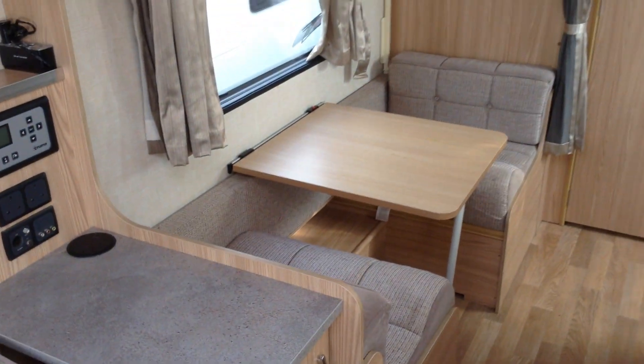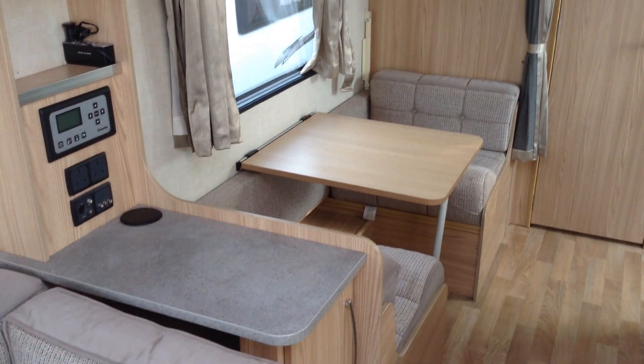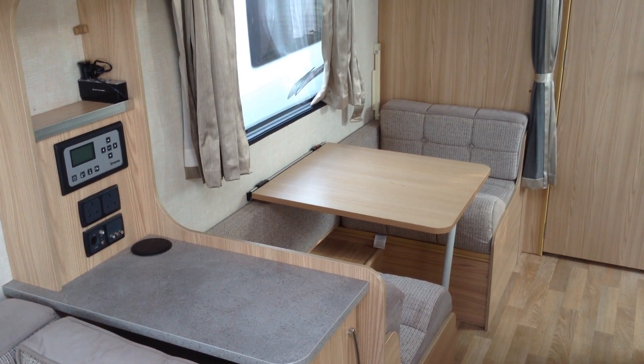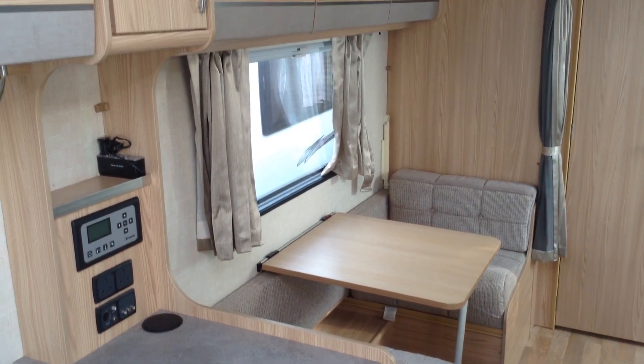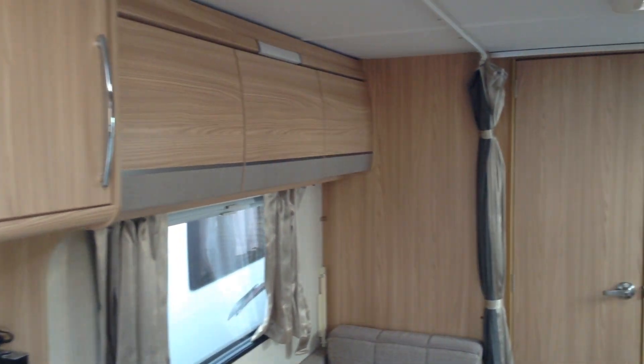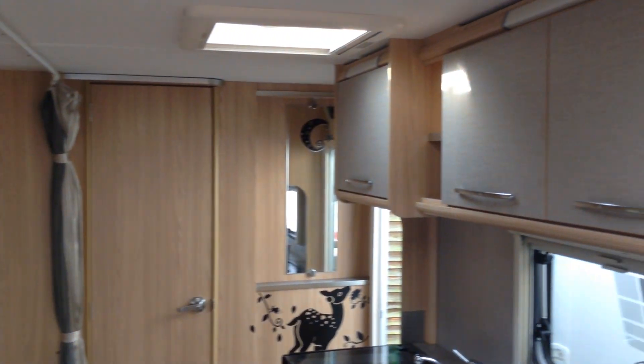The side dinette gives us a couple of options. You can make the bed up in the evening for an additional seating area, or if you've got children or grandchildren, it makes into a lower and upper bunk. So this van would be ideal for a family or a couple — grandparents taking the grandchildren away, etc.